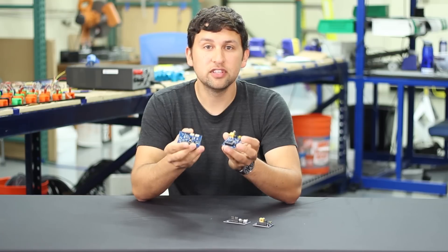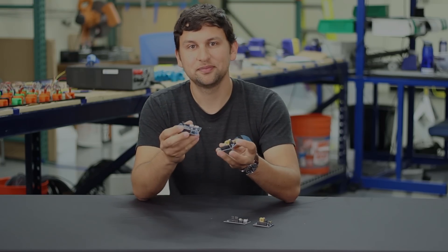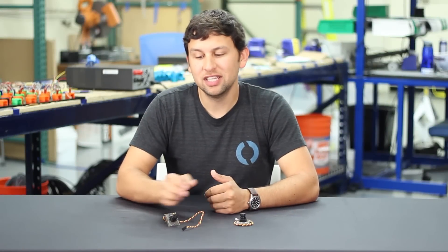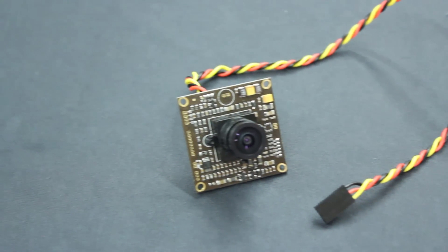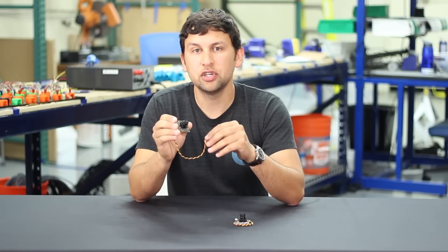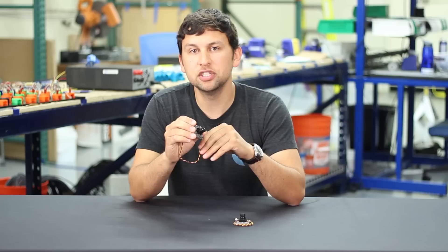The Fathom S board set is available now. We've got fairly limited quantities at the moment, but we'll have more soon. Our next new product today is a low-light analog camera that works great with the Fathom S boards. This camera has a large third-of-an-inch Sony CCD sensor and a processing chip that enables it to be sensitive at very low light conditions.